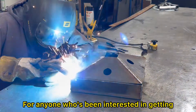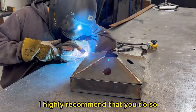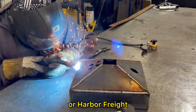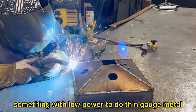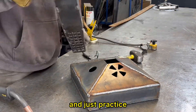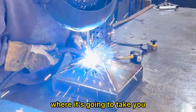For anyone who's been interested in getting into this type of skill and work, I highly recommend that you do so. Go down to your local Home Depot or Harbor Freight or whatever and just pick up a cheap little MIG welder — something with low power to do thin gauge metal — and watch some YouTube videos and just practice. Honestly, it's a fun skill and you'll never know where it's going to take you.